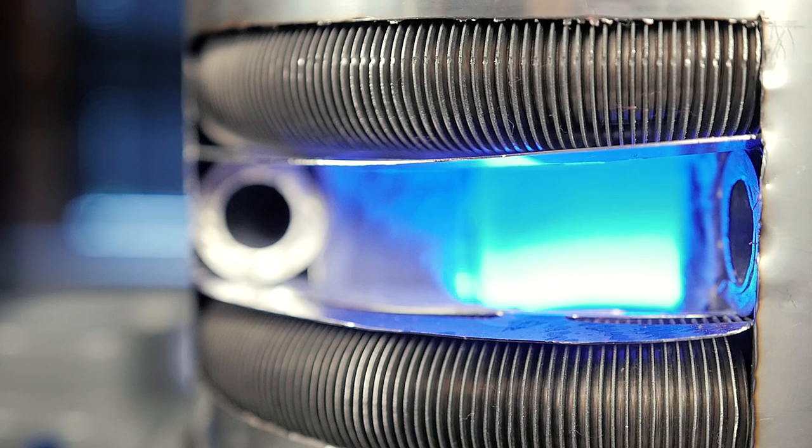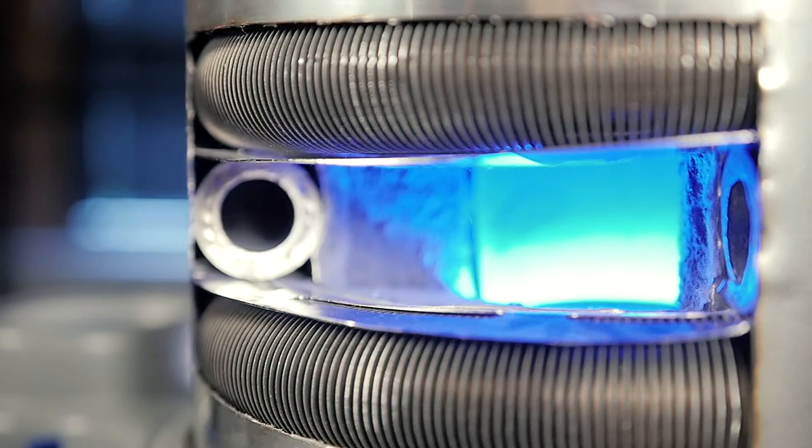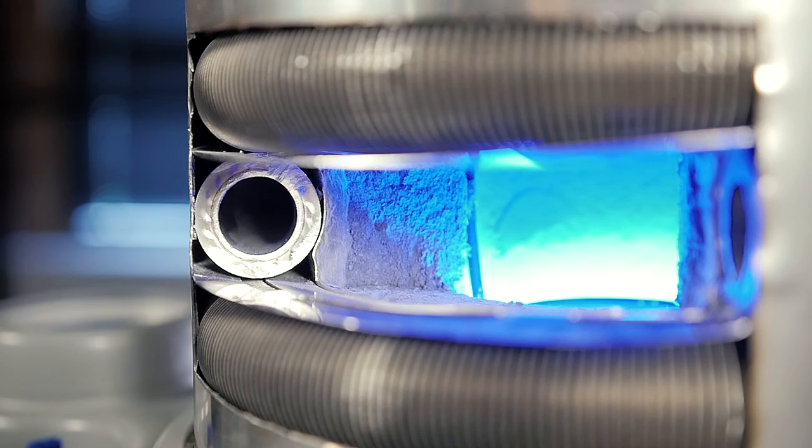The fins are made of 444 stainless steel due to their high corrosion resistance in the combustion area. The construction results in a heat exchanger that has an ASME rating of 150 pounds per square inch maximum allowable working pressure.